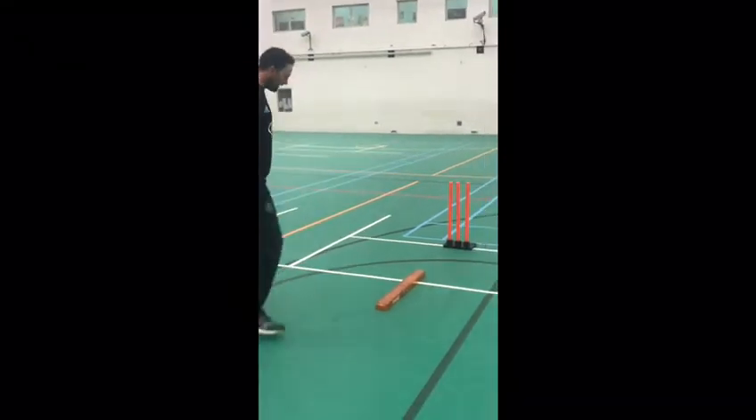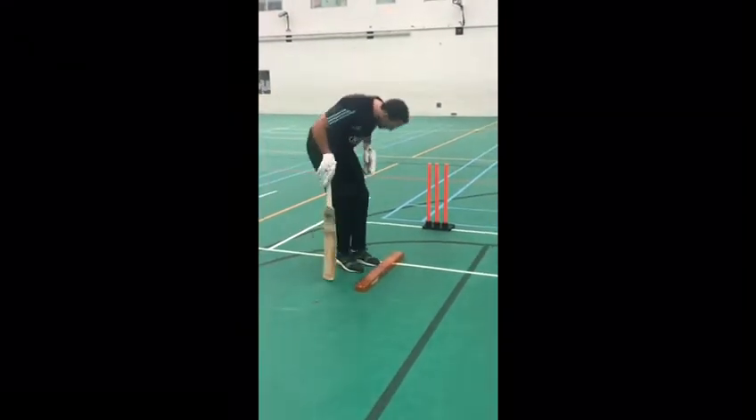Hi guys, this is a really good drill for balance and also checking where you're making contact with the ball. So we've got a little device here — it's called a swingo.